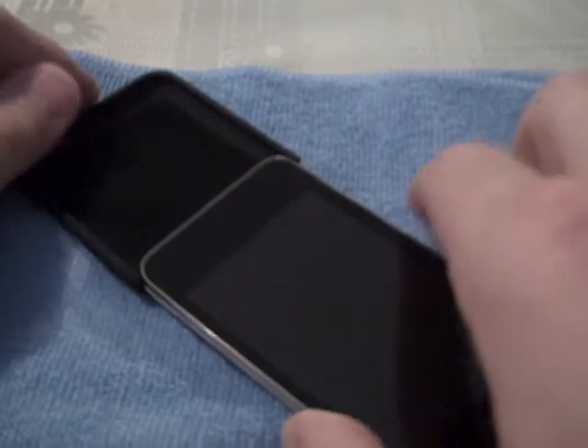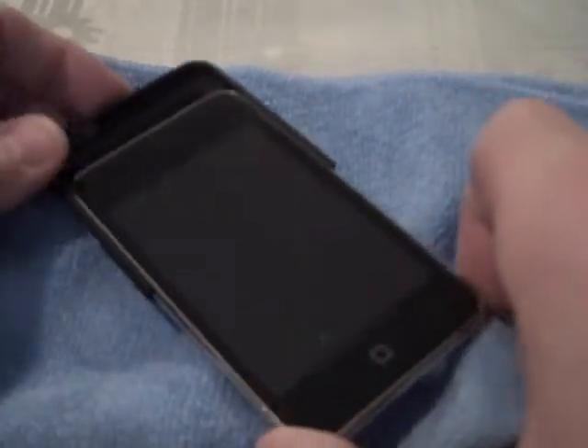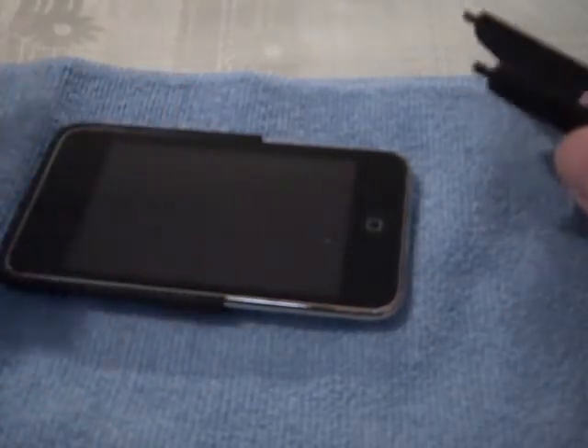Let me go ahead and slide this in. Obviously there are no instructions on how to put it in, but it's pretty easy — anybody should be able to figure this out. Just slide in the top part, slides in really, really simple, real easy. You know there's not going to be any scratching because of the fact that you've got that felt lining in there. And then we'll just slide the bottom piece on here, and it should snap — and it just clicked there.